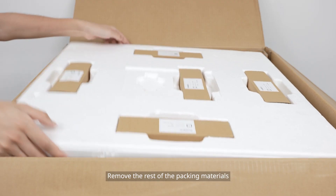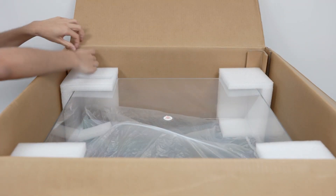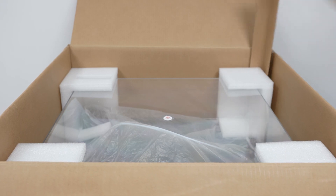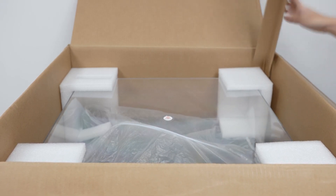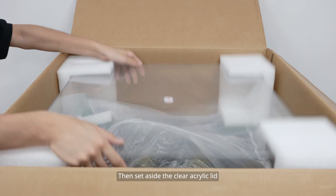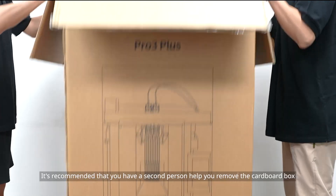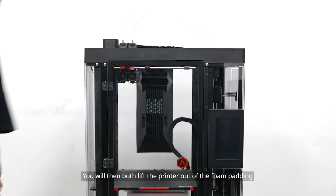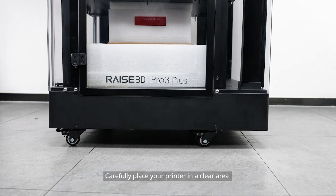Remove the rest of the packing materials, then set aside the clear acrylic lid. It's recommended that you have a second person help you remove the cardboard box. You will then both lift the printer out of the foam padding and carefully place it in a clear area.